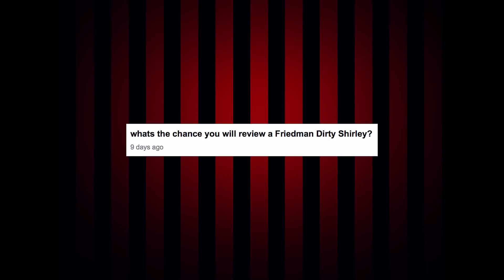What is the chance you will review a Friedman Dirty Shirley? Just like anything else, if you guys want to see me demo something, you need to contact the companies and let them know — Twitter, Facebook, emails. I have emailed Friedman several times over the years and get no response. So it is up to you guys. If you want to see me do anything with Friedman at all, I would love to — I think that would just be so much fun. Anything you guys want to see me do, let the companies know. They love hearing from you guys and there's nothing more powerful.